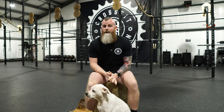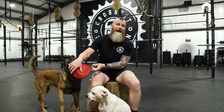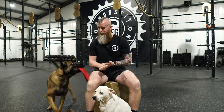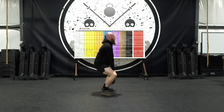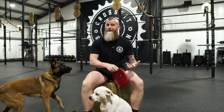Every time I teach someone how to do kettlebell swings, if they tell me they know how, I'll just let them do a few and we'll see how it looks. Almost every single time, the kettlebell swings look like squat swings — they're squatting and coming up, squatting and coming up. I think there are two reasons why they end up looking like this in the beginning.